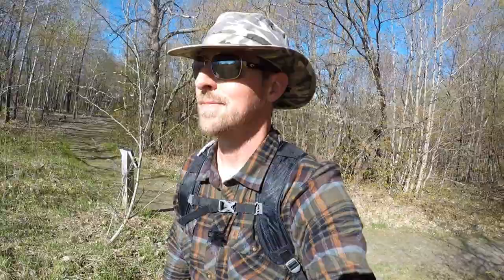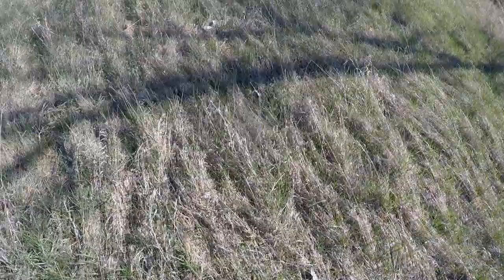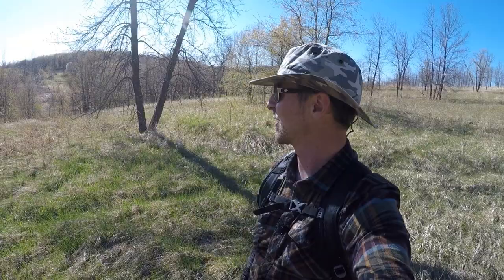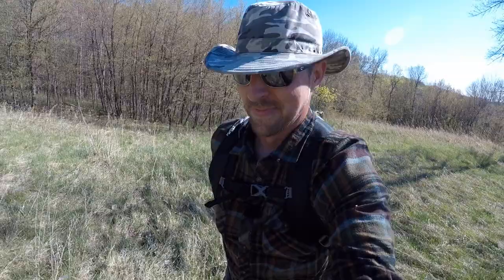Ghost trees — we better go take a look at those. Ghost tree — ooh, spooky. I'm assuming that's our ghost tree. I walked all the way down there to the low-lying area and I didn't see any other dead trees, so that must be the one. There's our ghost tree — ooh, spooky. Let's get out of here. That was scary.